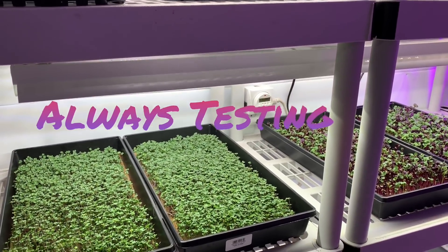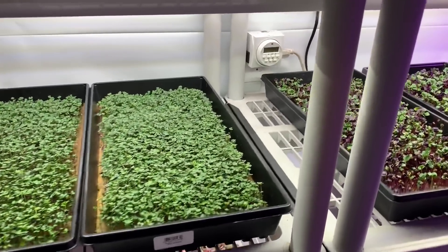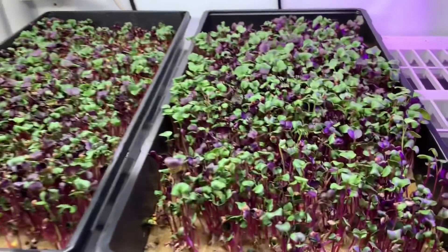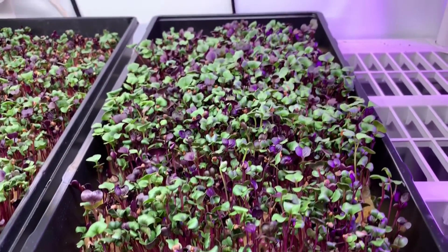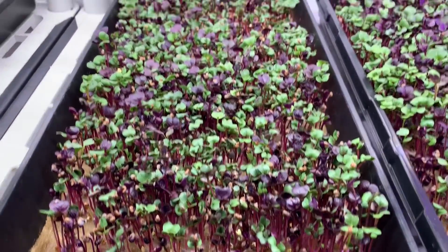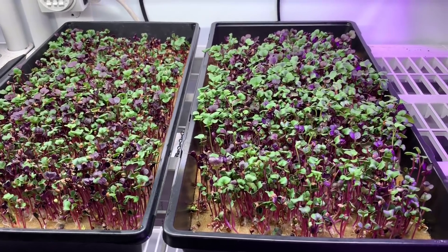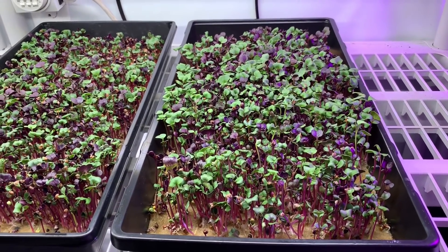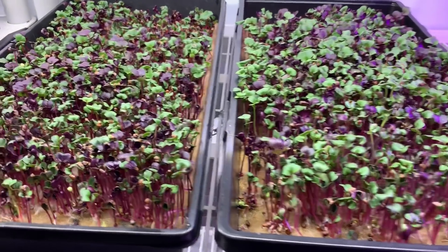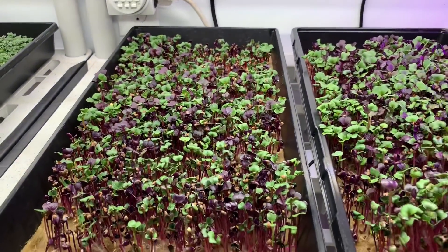I've got an update on the hemp mats. This is my experiment I was running on the hemp mats I got from True Leaf Market. These ones I used a nutrient solution on this radish, and these ones I used just water, and they look pretty comparable, but it's clear that once again the nutrients are winning out. But I don't think it's totally necessary on the hemp — the hemp seems to have a little bit of nutritional value in itself.